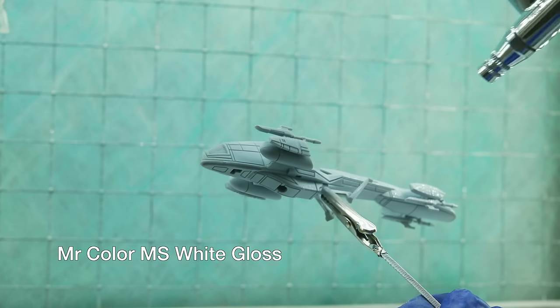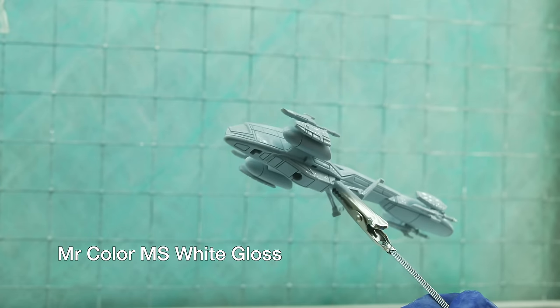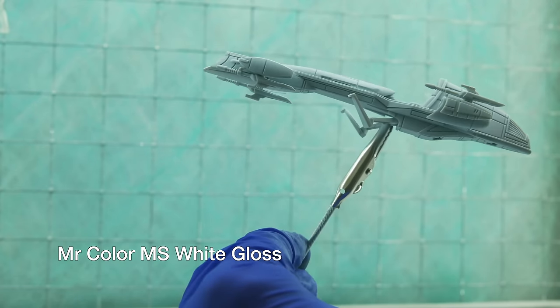I also sprayed my BARC speeder. It's got a sidecar that goes on it and I'm going to paint it in the iconic 501st colours.